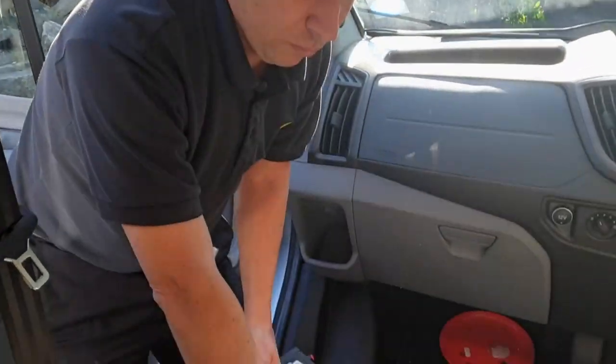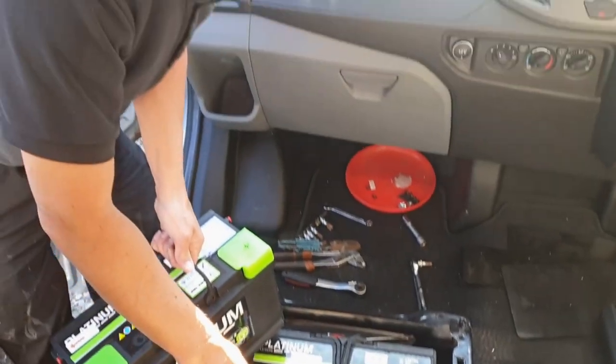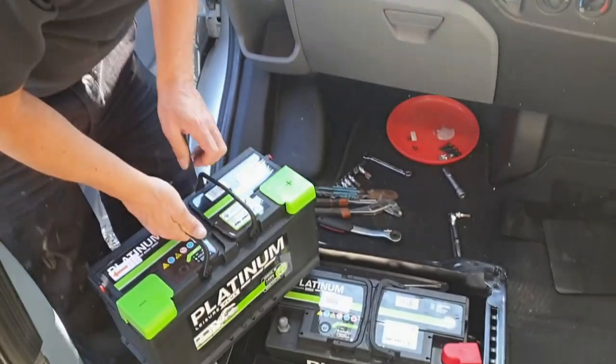Right, so now we're about ready to put the battery in. The junction box here — we've just cable tied it on so we're not drilling through, because behind it is just the plastic of the seat. Right, let's drop this in place then.